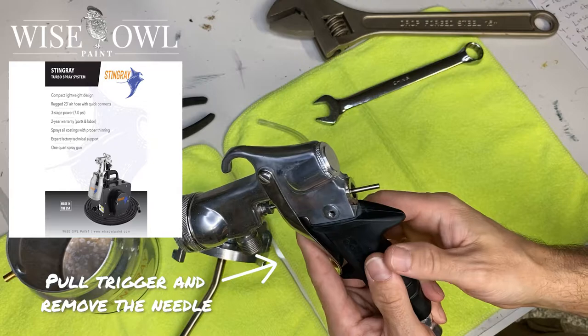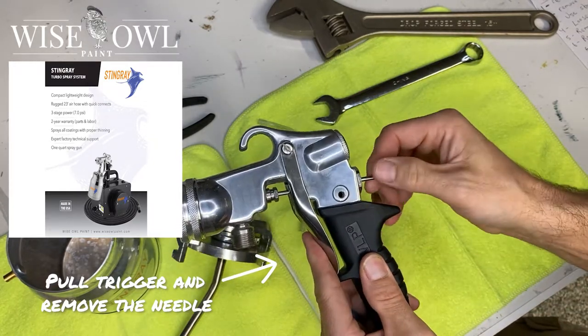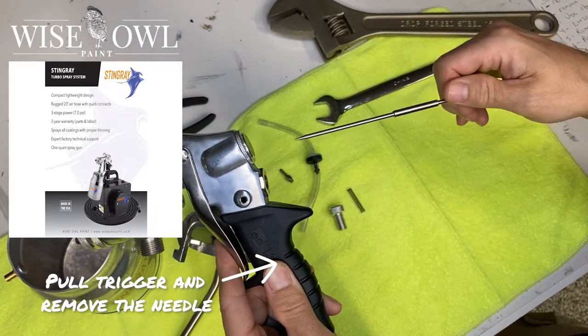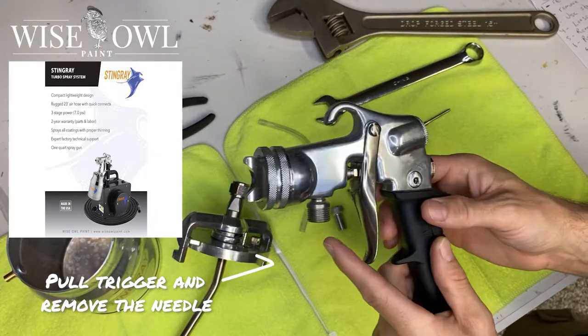And then you're going to want to pull the trigger and allow the needle to come back a little bit, and then you're going to go ahead and remove the needle. Just pull it out gently, slowly — you don't want to bend this. So you want to be careful and just be mindful of that needle as you're pulling it out.